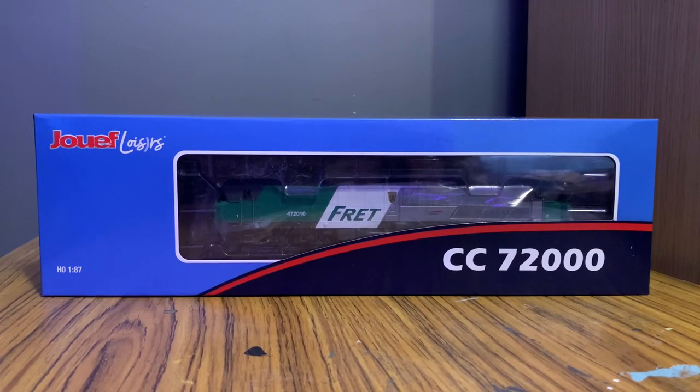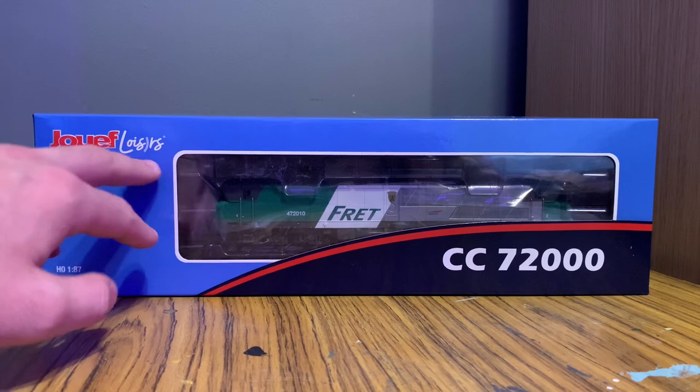Hello, Von Locoforce here and welcome to a review I'm actually quite excited about. It's another HO gauge European model, this time by Juif. The last one we did was by Roco and it was an absolutely astounding model, so I'm hoping we can get the same from Juif. I think this might be their slightly lower end range — this is part of the Juif Hobbies range.